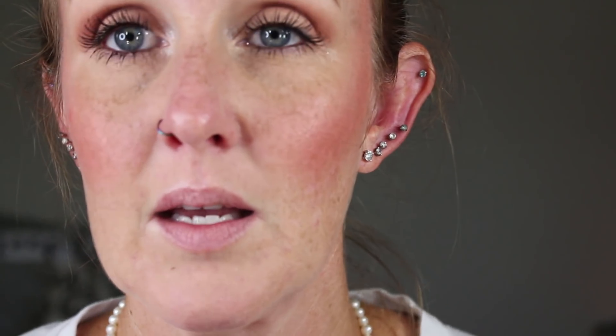For my lips, I had picked up Jouer Colors Lazy Daisy. I literally picked it up because of the name. I really like their liquid lipsticks — I like their applicator too. They hug the lips really nicely. The felt on these is really soft.